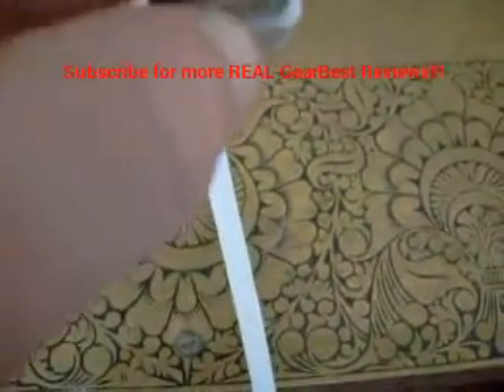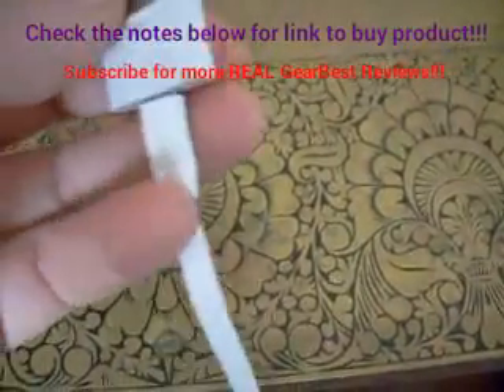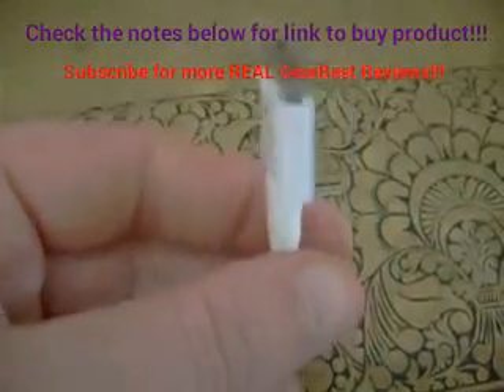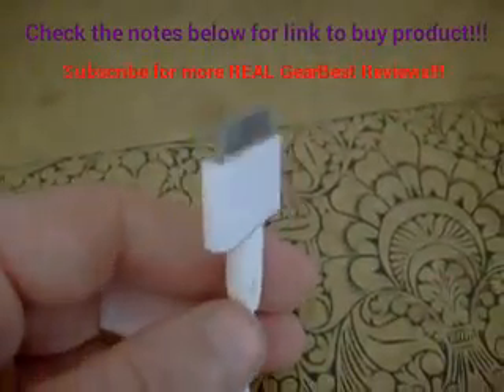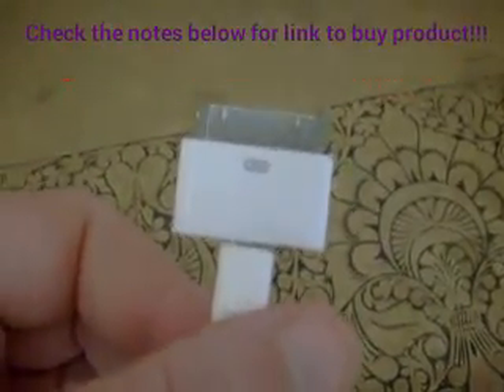No bend. So I haven't had a chance to use it yet, but I will update this video if it turns out to be a bit crap. So far so good.